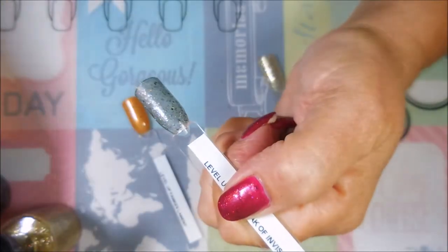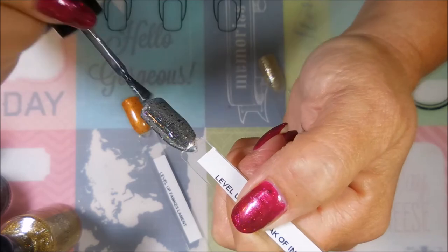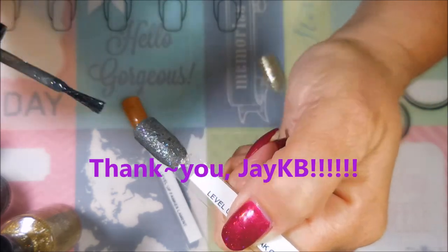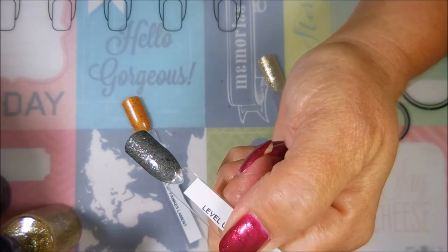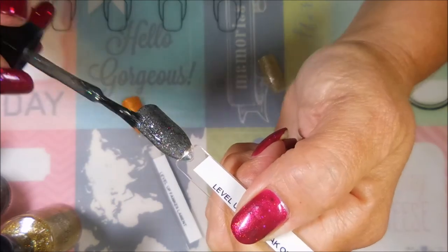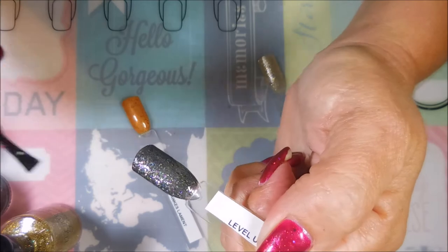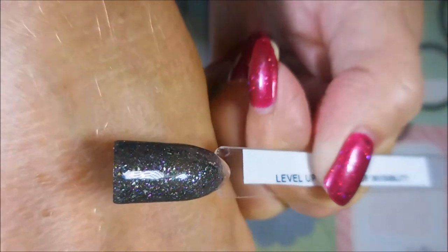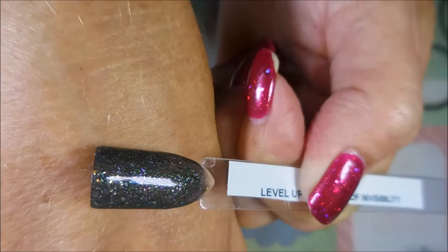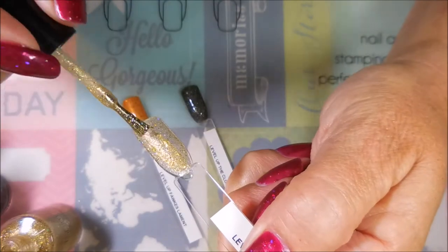I will leave a link to Level Up Lacquer down below. I had never heard of this brand — I know, shocking but true. One of my friends sent me an email, and I had to go check out somebody else's video of someone who got them early as a swatcher for the brand. I saw them, set my alarm clock, and made sure I was there when they went on sale because I was not wanting to miss this. Oh, this is just beautiful — please, camera, show the people how pretty!